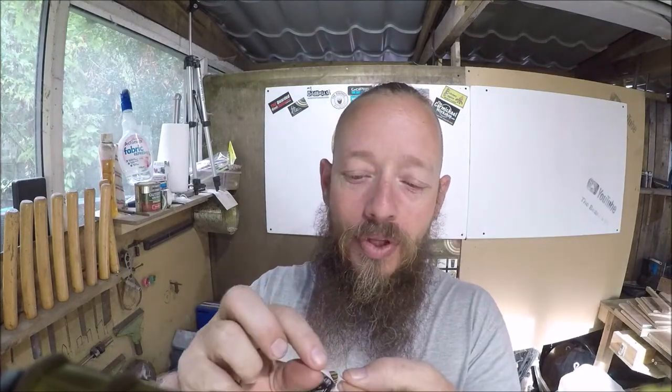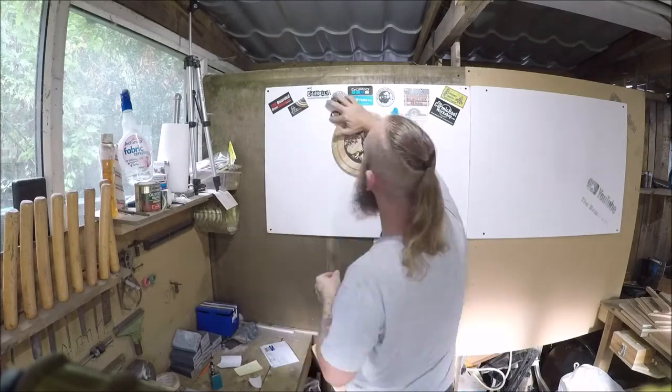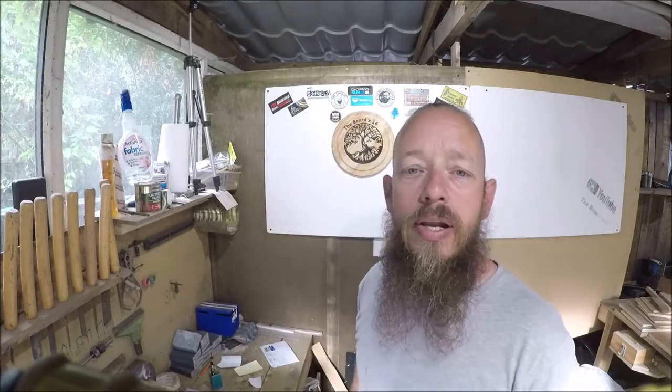I actually spent a couple of minutes with a razor blade getting it off the sticky bag stuff. Right, so there it is — let's stick it. There you go, Alan, thanks very much. It's on the board.